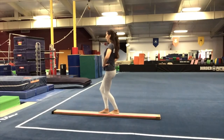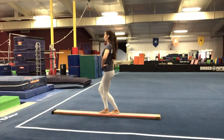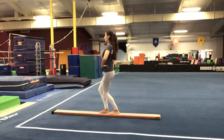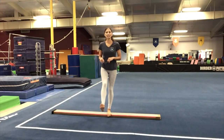Now plie, hold, releve — squeeze the buttons nice and tall. Plie, releve, hold. Plie, releve, hold. Last one — plie, releve, hold. Very good. Shake out your legs, stretch out your feet.